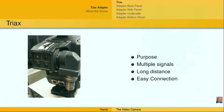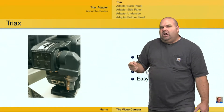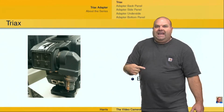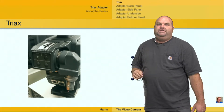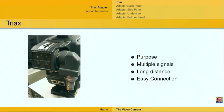What Triax does is it allows multiple signals to travel along one specific cable. The multiple signals include things like the intercom, the tally, program video back to the camera as a return, video from the camera, audio from the camera — all kinds of different signals that are available. Even control signals, paint signals, and so forth — just anything you can imagine that you would need for that particular camera.